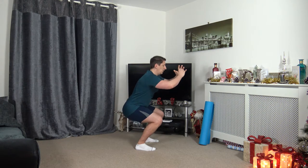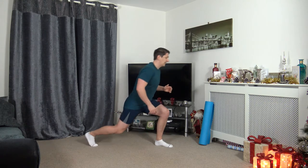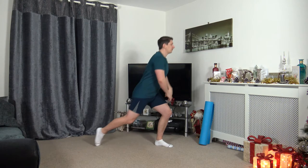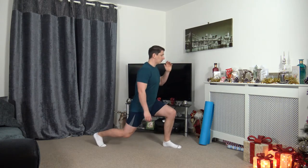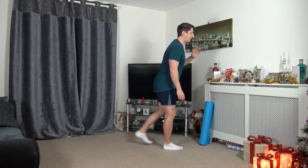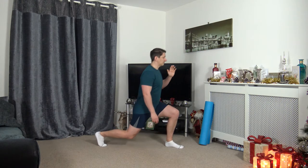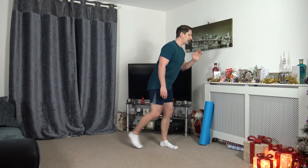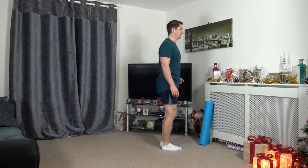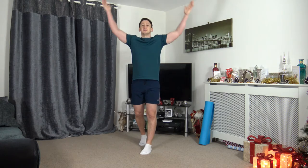Let's do two more together — down we go, push it up through. One last one. Standing tall, we're going to take the right leg back into a lunge position. Keep that body upright, head facing forwards. Push off the front leg, come up and change over. If you can't go down all the way, try half way — if not, a quarter way. Just take your time, stepping back. Focus on the balance, nice straight back, looking forwards. One more on each leg.